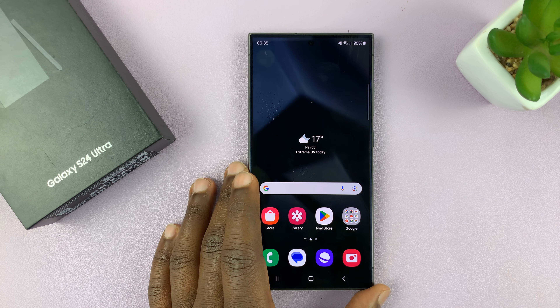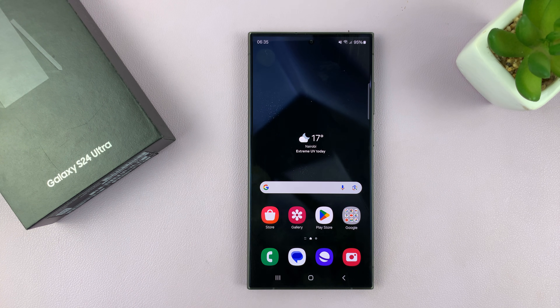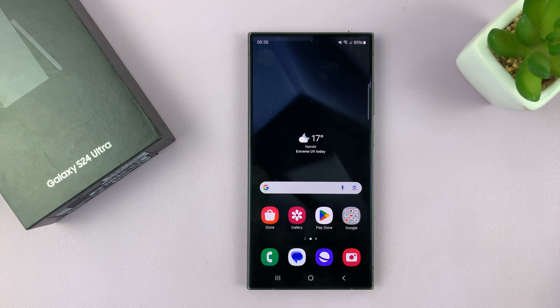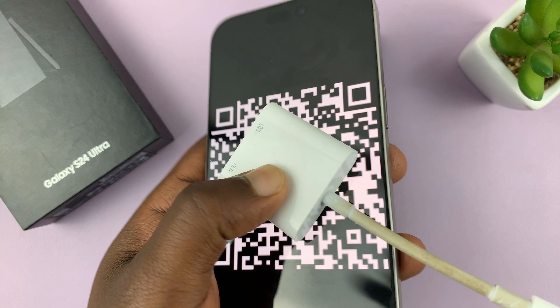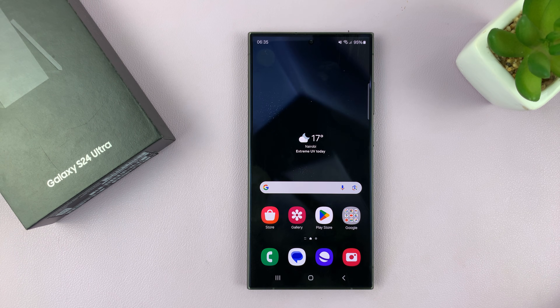Many different providers give their eSIM to their customers in different ways. Some might send you the eSIM directly onto your phone and all you have to do is set up, but most will send you a QR code either through email or any other means and you have to scan the QR code to set up the eSIM. That's the case for my service provider — they did send me this QR code via email, which I'm covering up for security reasons, and that's the code I'm going to scan to set up my eSIM.